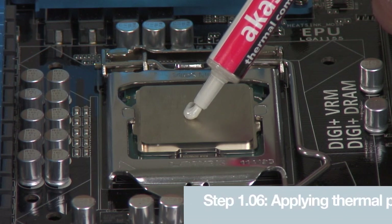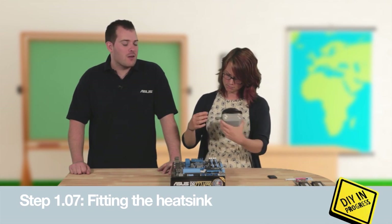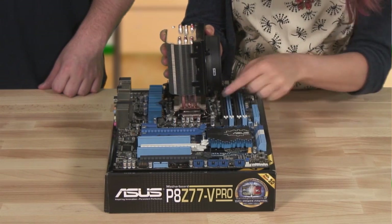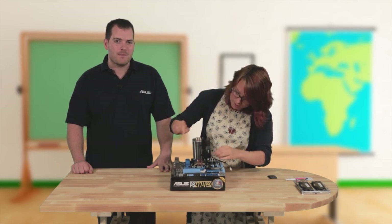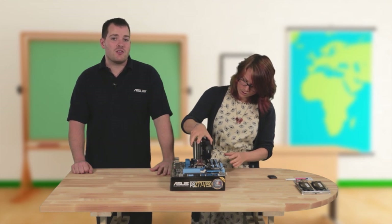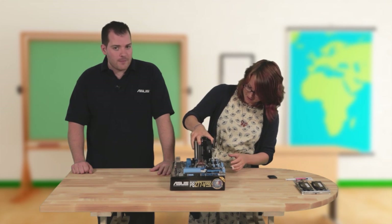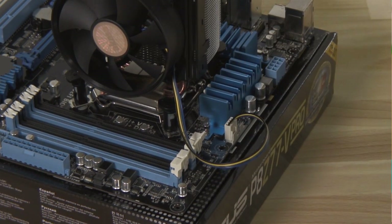The next thing we need to think about is heat. We need a heatsink and fan to keep the chip cool when it's running, otherwise it will overheat and burn out, which could be an expensive mistake. First we need to use something called thermal paste to make sure there's a good contact between the chip and the heatsink. Some heatsinks come with it already applied, otherwise just spread a small amount evenly on top. Then place the heatsink on top of the chip, line up the pushpins with the holes in the motherboard, and at opposite corners push them until they click. Make sure it's secure and level with no gap between the chip and the heatsink. Then plug the cable from the fan into the socket labelled CPU fan on the motherboard — it can only go on one way round.